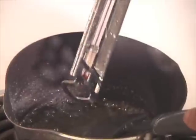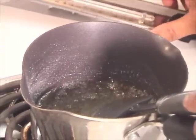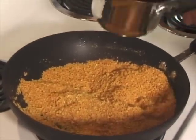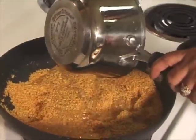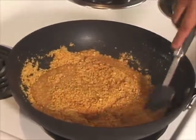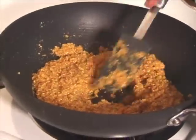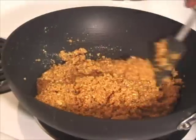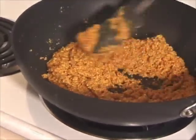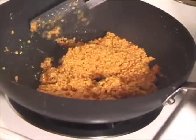Now we are going to close the heat and mix the syrup with the besan mixture which has already cooled off. Heat is off and I am going to add the sugar syrup and mix it well. I already have a greased plate and I am going to pour this in. As it cools off it will dry.